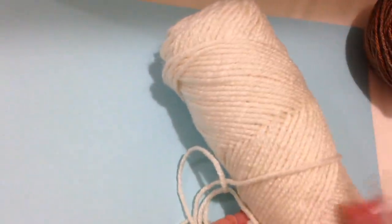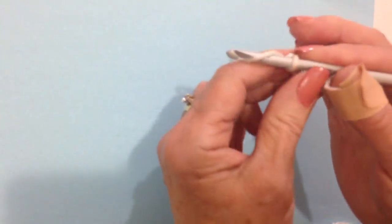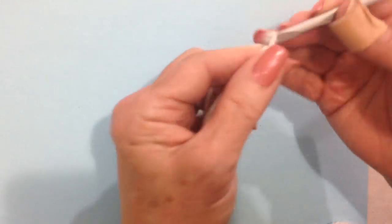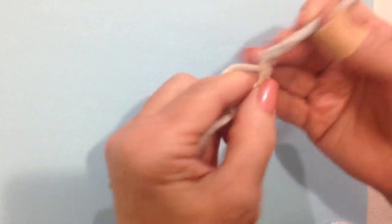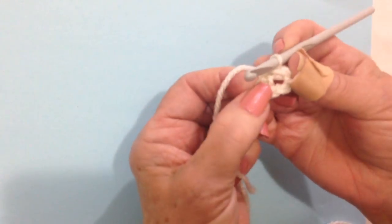I'm going to make the face in this color and I'm going to do the body with two strands of this brown color. Let's start with a slip knot. Chain 5: 1, 2, 3, 4, 5. Slip stitch to join and form a ring.